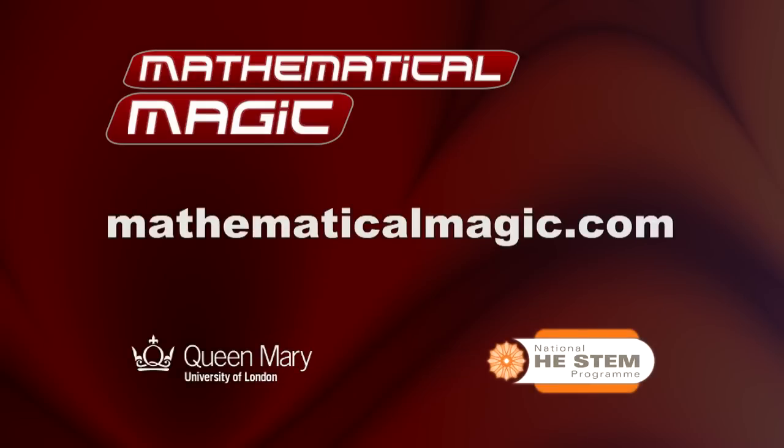For further teaching resources, brilliant videos, and of course more amazing mathematics, go along to mathematicalmagic.com.